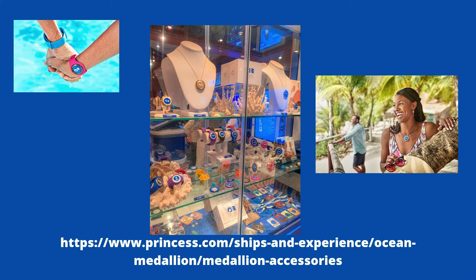You have a choice of how you want to wear your medallion. You can use it with the lanyard around your neck, which is the free version they'll send you. Or you can buy an accessory from Princess — from a sports wristband, kind of like the Walt Disney World Magic Band, to a necklace or a clip. Lots of colors and styles from sporty to fancy. You can purchase the upgraded accessory on the Princess website before your cruise or visit the ship store while on board.